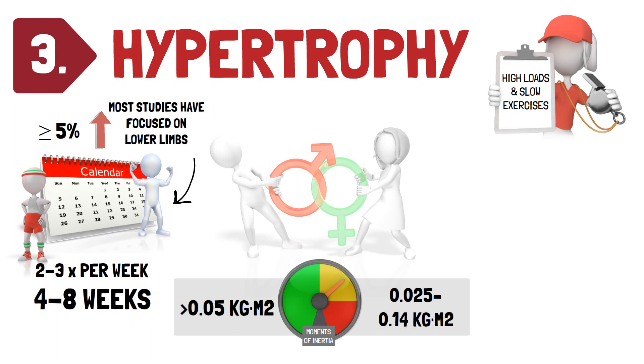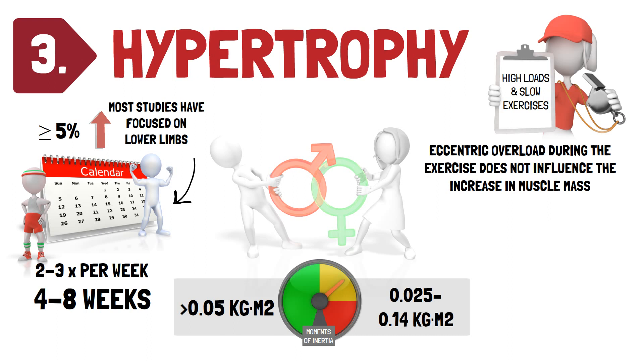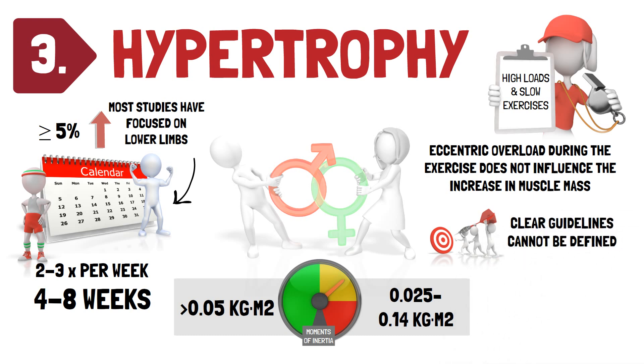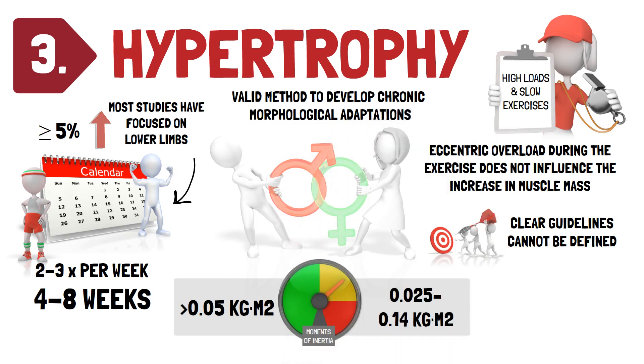The existence of eccentric overload during exercise does not influence the subsequent increase in muscle mass. Therefore, flywheel resistance training could be prescribed with or without eccentric overload if the main aim is to develop muscular hypertrophy, and it's likely that the absolute demands of the exercise are more important than the relative comparison of concentric and eccentric phases. Clear guidelines regarding intensity, volume, and training frequency cannot be put forward as they depend on factors such as age, sporting level, and previous training experience. Nevertheless, flywheel resistance training can be used as a valid method to develop chronic morphological adaptations in both sporting and healthy male or female populations. In most cases, it's suggested to progressively increase the moment of inertia and volume to obtain progressive overload.